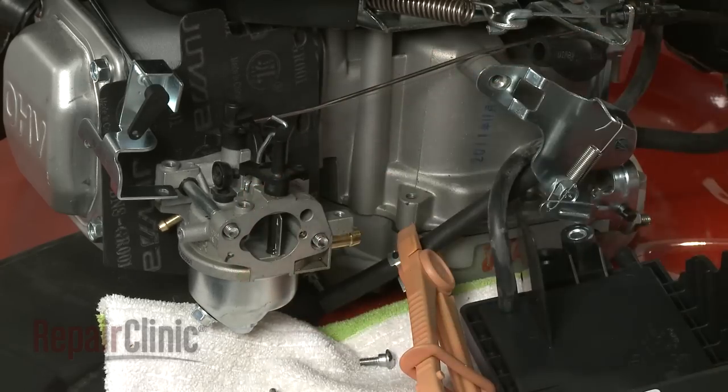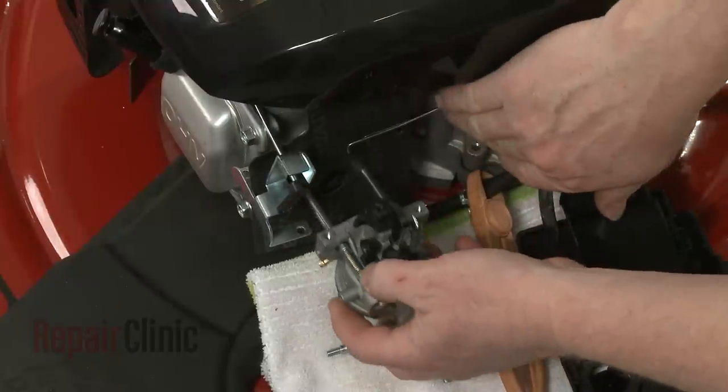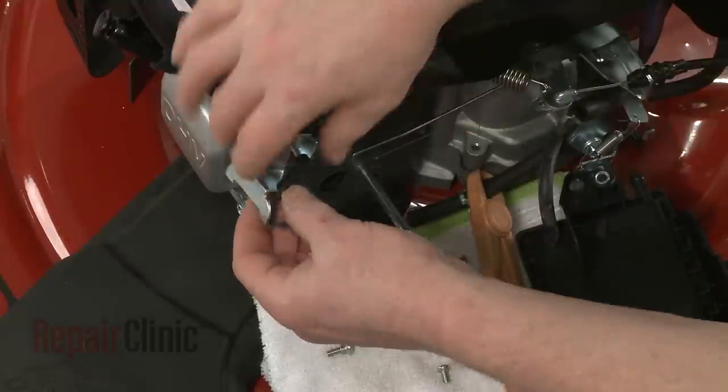You can now slide the old carburetor off of the mounting bolts and remove the gasket.